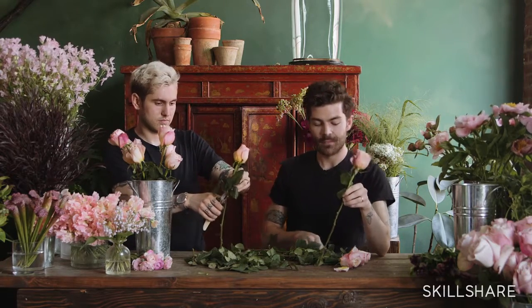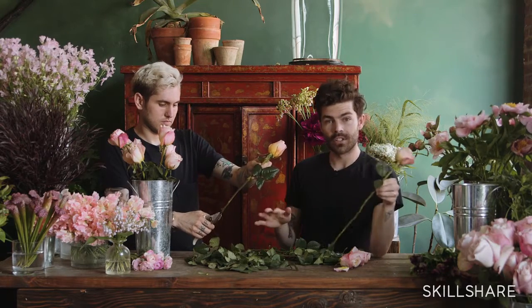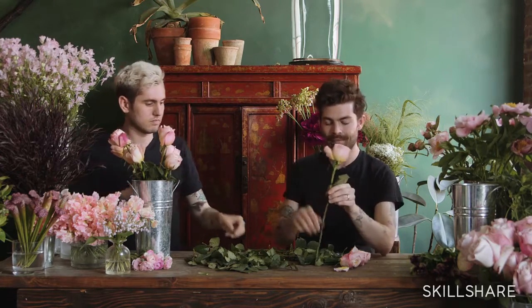Another thing to think about is to always wash your buckets before you process your flowers. If you don't, you can definitely get bacteria growth, which is another cause for flowers to die a lot faster. We just use antibacterial dish soap. And then also a little bit of plant food, depending on how long they're going to be sitting in your studio, is also great — we'll show you that when we go over all of our supplies.